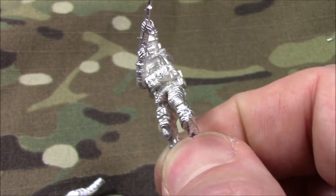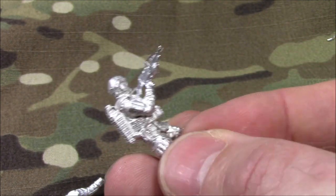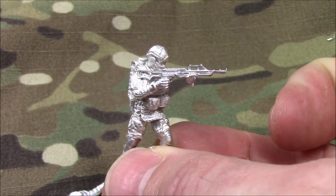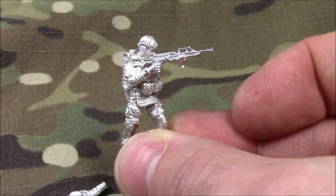They're up for sale. I hope you like them. I look forward to seeing many of these on your tables, and I look forward to seeing you guys paint these suckers up.